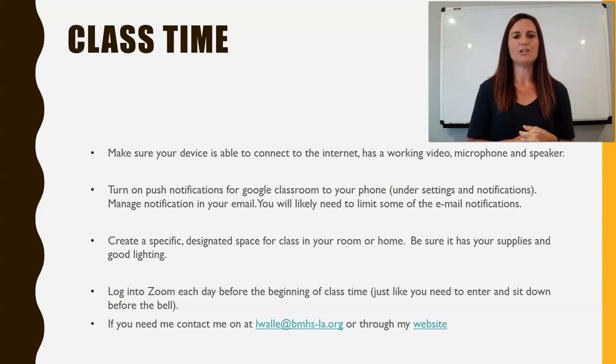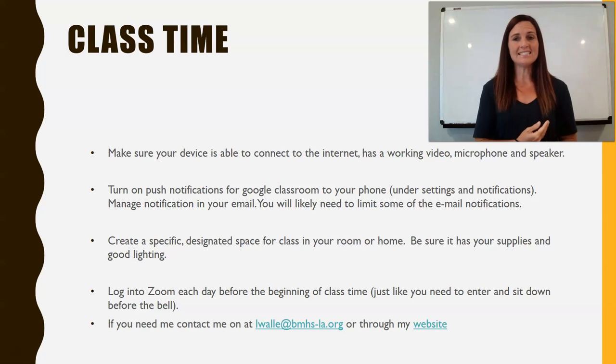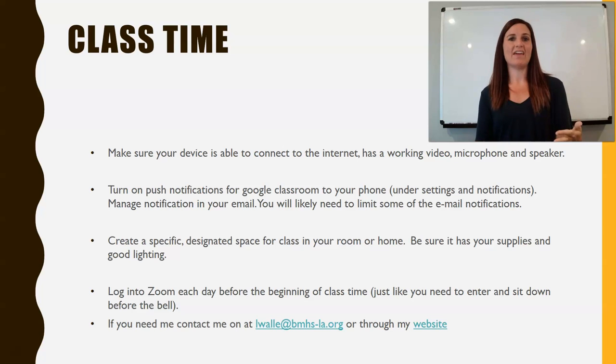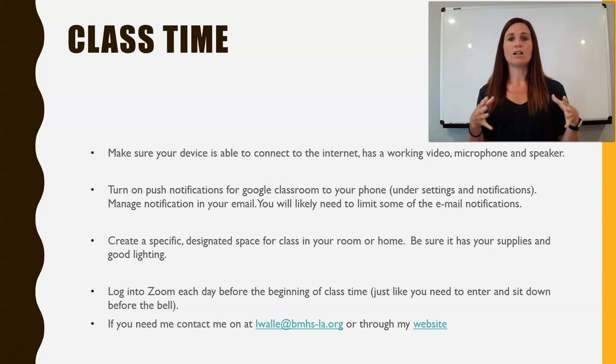You need to log into Zoom each day by the beginning of class. Be very clear on this expectation: class time begins at whatever designated time your class starts. You should be logging in early, just like in school where you're expected to be at your desk when class starts. Same with Zoom — you should be logged in before class starts so that when it begins, we are all face-to-face and can get going right away. Our class periods are shorter, so it's really important we make maximum use of that time.